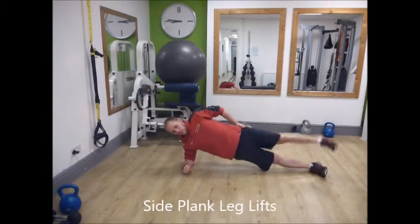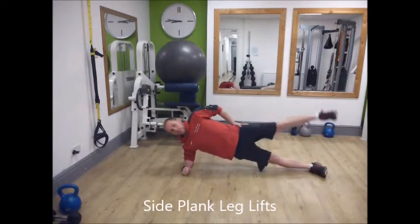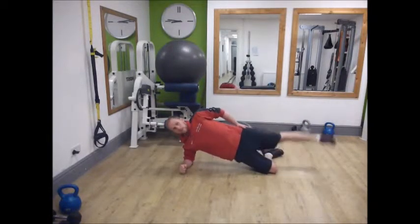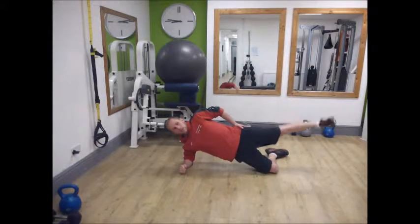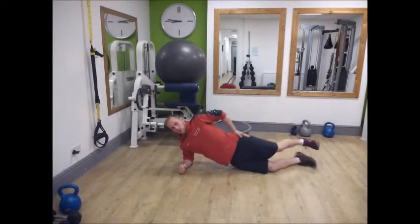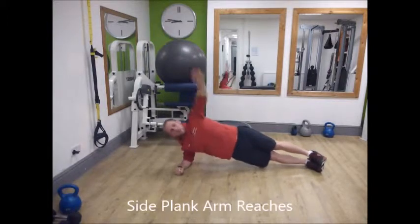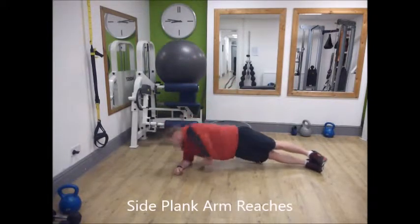For the side plank, you can add leg lifts — this is quite challenging, so if it's too difficult, drop to the knee first. Or you can come into a full plank with an arm reach through, which is really good for stabilizing the shoulders. Aim for 15 to 20 reps.